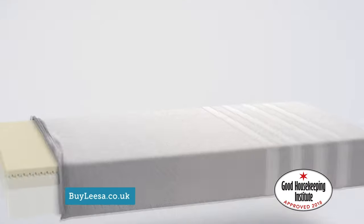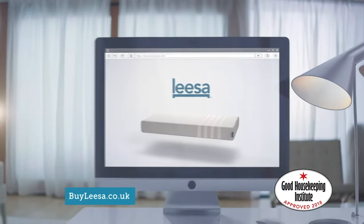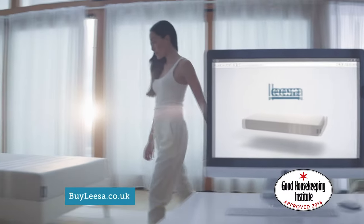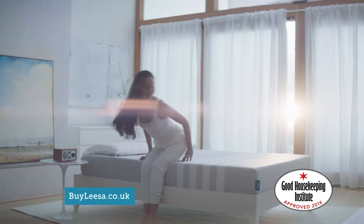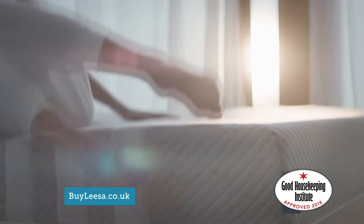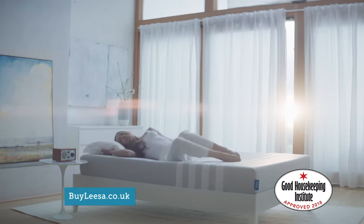All wrapped in a soft, distinctive cover. Discover the Leesa mattress. Order online — we'll build your Leesa mattress and deliver it free, right to your door, so you can experience Leesa's unique feel, designed to adapt to your body.